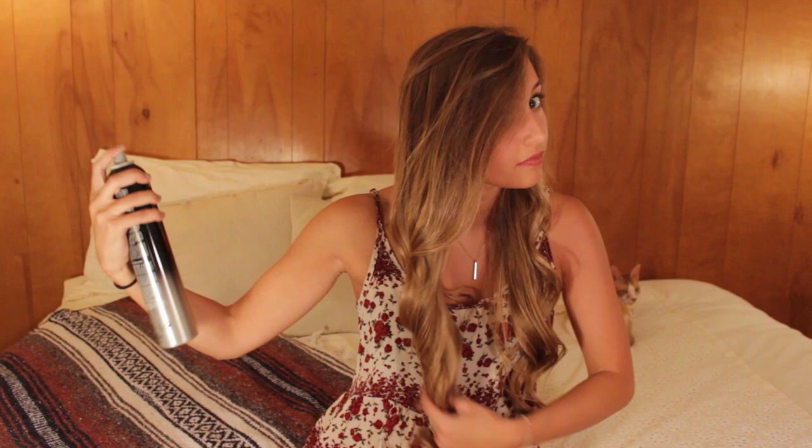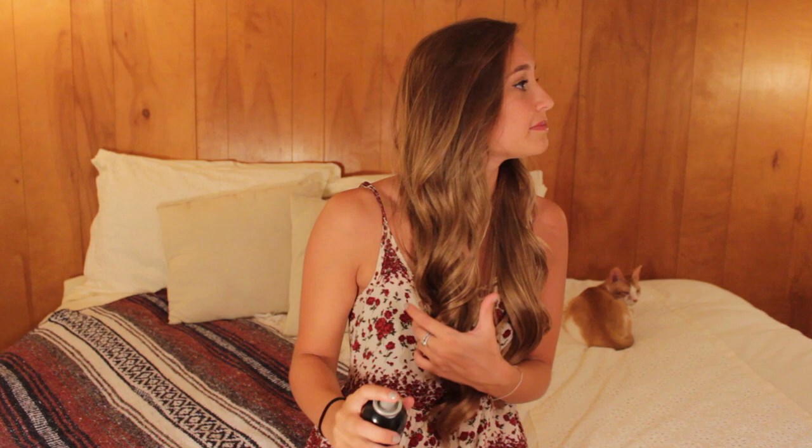At this point I usually run all my fingers through it ferociously and shake it out. Then I take my hairspray — I've used this exact kind since I was probably like five. The reason I like this hairspray is that it doesn't make your hair feel crunchy, so even after you spray it you can still run your fingers through and it doesn't get stiff like cardboard.